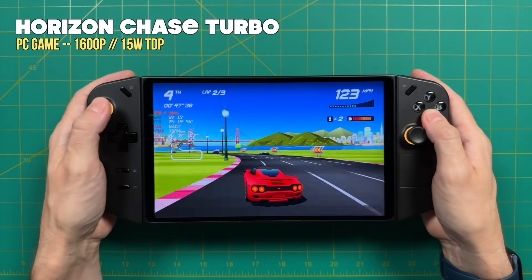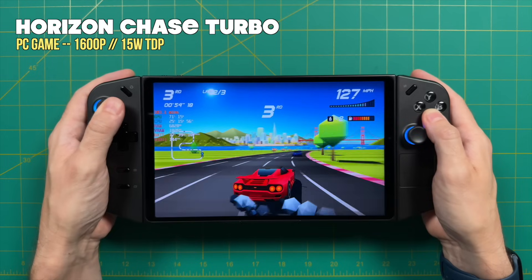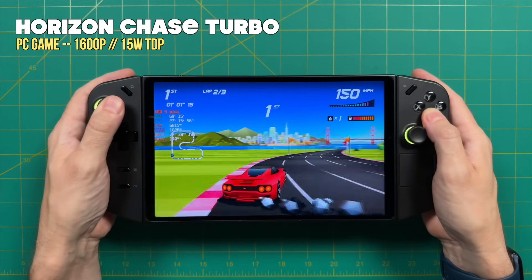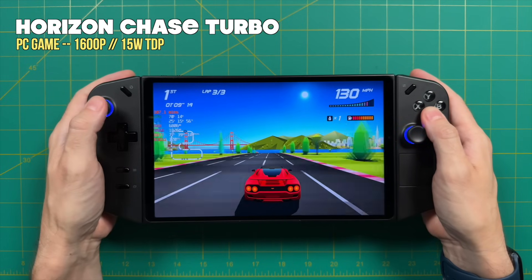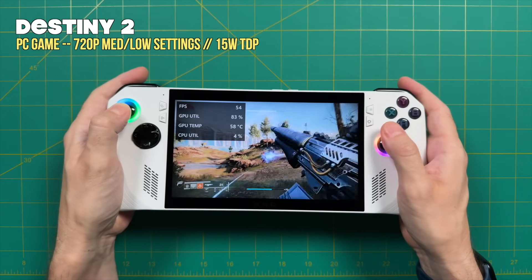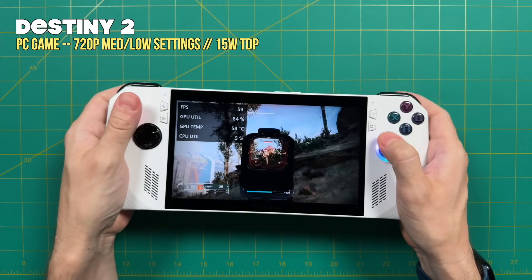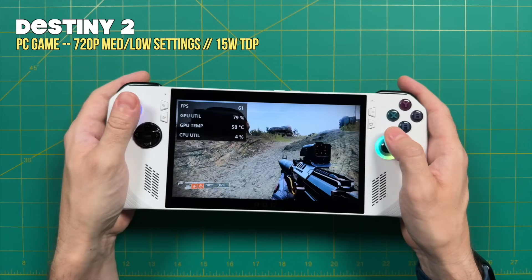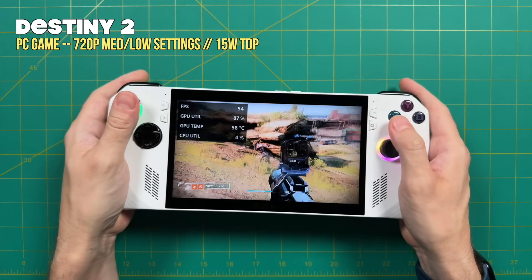I do have a couple minor gripes about this screen. Number one is that it's portrait-oriented, which will give you some issues with some older Windows games. Also, while that high refresh rate helps with timing delay for competitive first-person shooters, it lacks VRR or FreeSync. Variable refresh rate is only used in one handheld PC right now — the ROG Ally — and I love it. When frame rates go all over the place, as is very typical on a handheld running off battery, VRR makes it so smooth that I often don't even notice. I wish the Lenovo Legion Go had that, especially with the higher refresh rate.